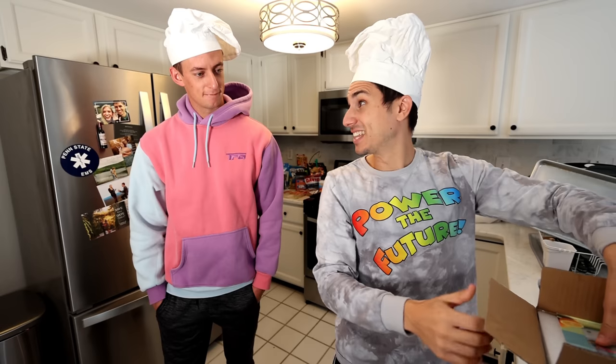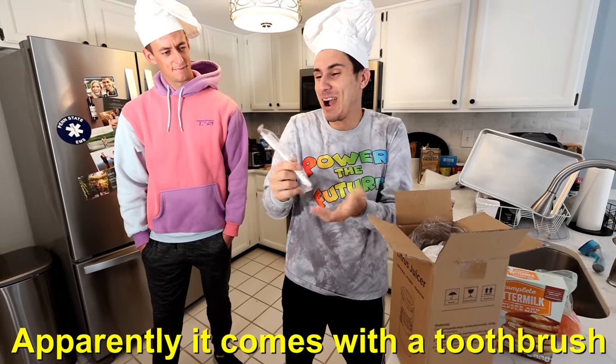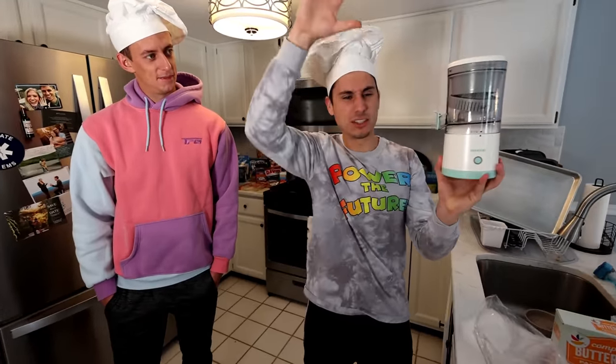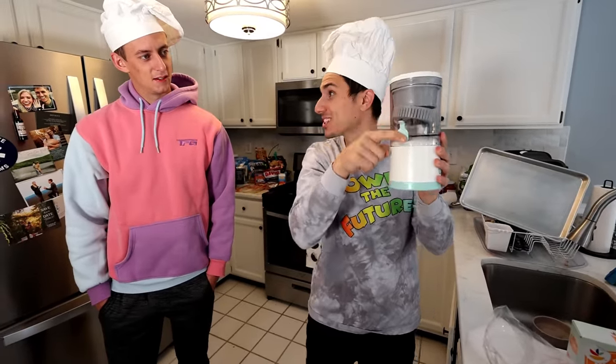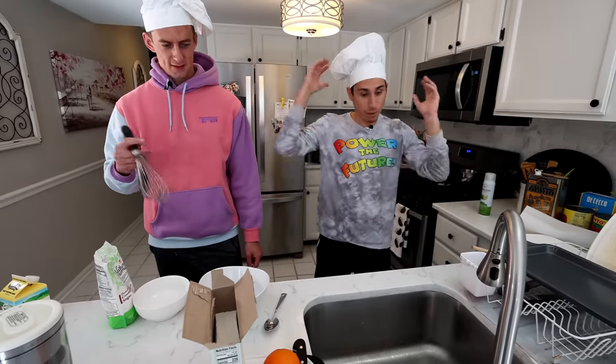I found this thing on TikTok — it is an automatic citrus juicer. Apparently it comes with a toothbrush. So basically you put the orange in, you press the button and it juices for you. And then you can just open up this little hatch for the juice. We have 60 seconds on the microwave. Once I start the timer, we get cooking.